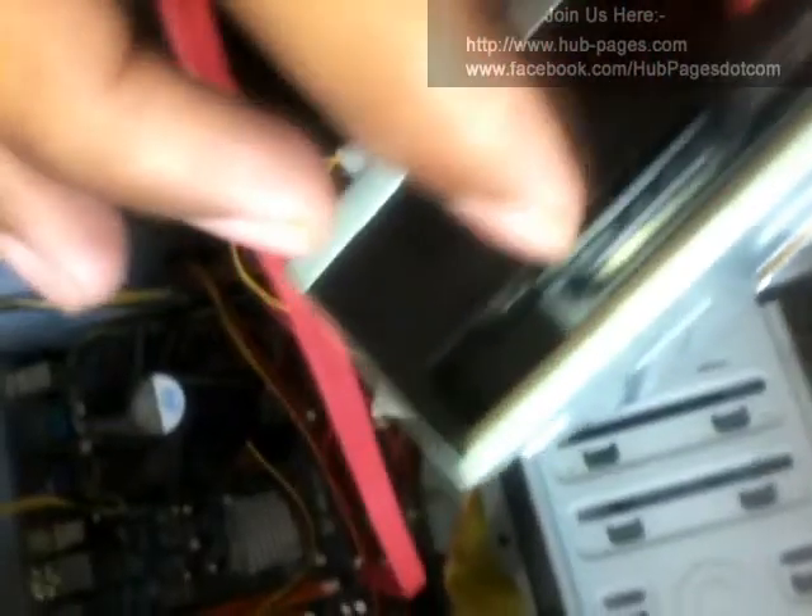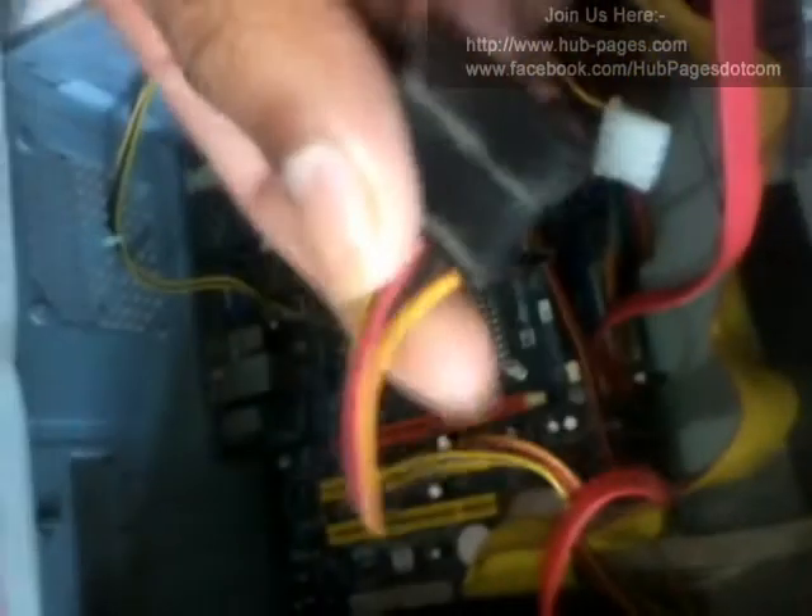This is called the SATA connector and this one is called the IDE connector. There are two options on this motherboard. There is one more thing — in your SMPS there is a power connector option. There is one cable line for SATA and another one for IDE. You have to connect your SATA power connector from your SMPS.